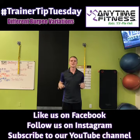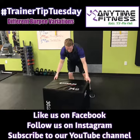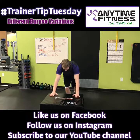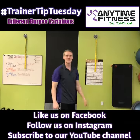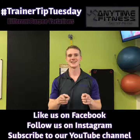Step back, push-up, step forward, come up with a calf raise. Otherwise, you can take it up a notch with an elevated burpee — hands on a surface — so you don't have to go all the way down to the ground. You can still do a calf raise, come down, step back, push-up, step forward, and calf raise. And those are a few modifications for a burpee for y'all. Hashtag Trainer Tip Tuesday!